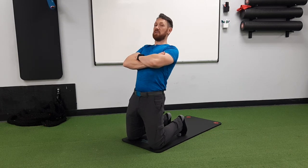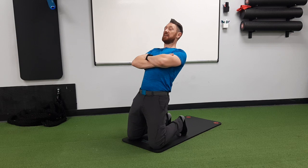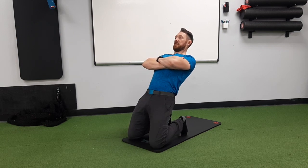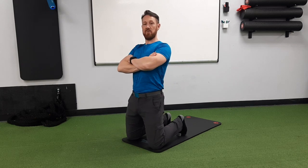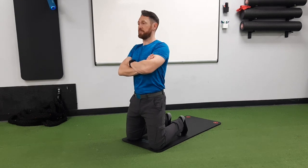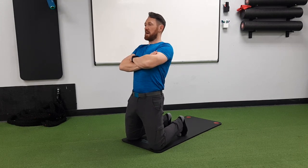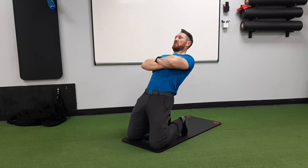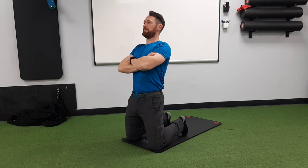Keeping those glutes on, you're going to try to pivot at the knee and lean backward ever so slowly — that's going to increase pressure on your toes. Your toes will probably be the more limiting factor as to how far back you can go. So: glutes on, lean back, core engaged, staying tall with a long spine, then pull back up.